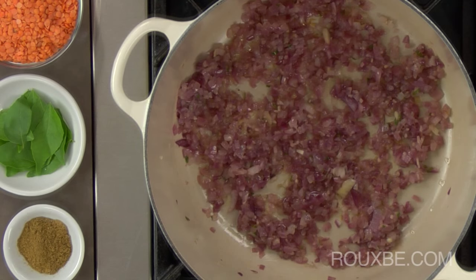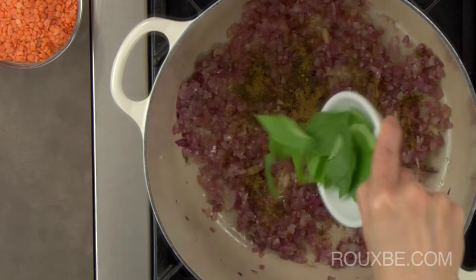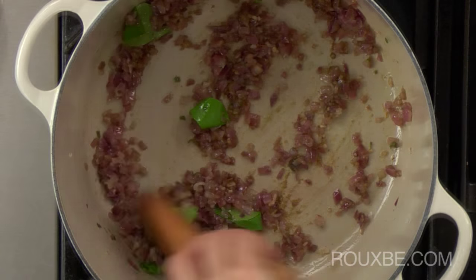To make the soup, sweat the onions, garlic, and chilies in the oil over medium-low heat until they are translucent. Next, add the cumin and curry leaves. Stir and cook until fragrant, about 1 minute or so.